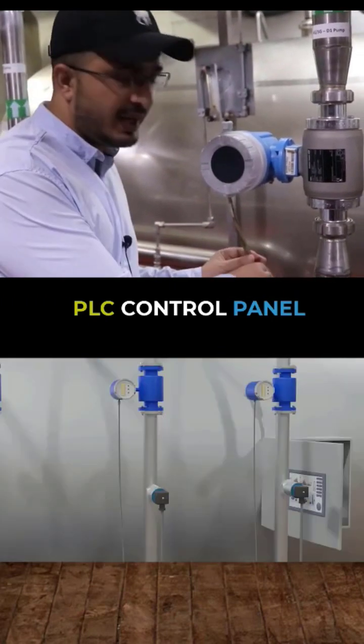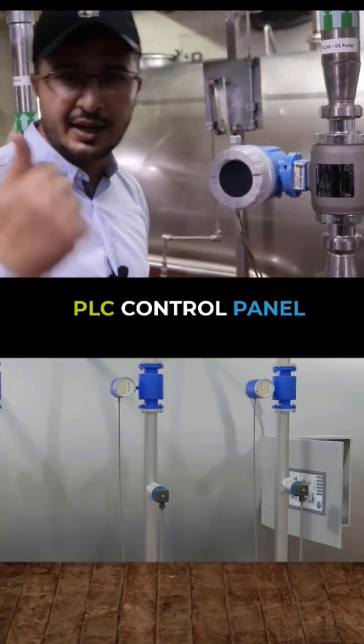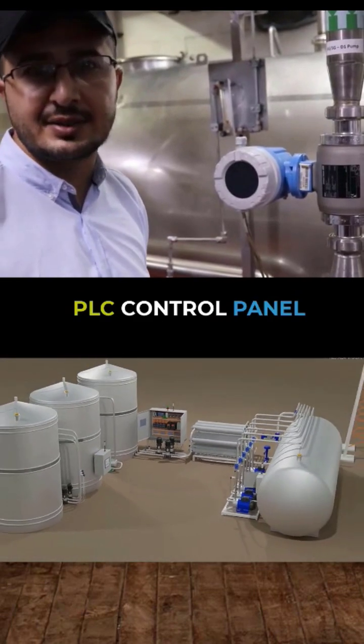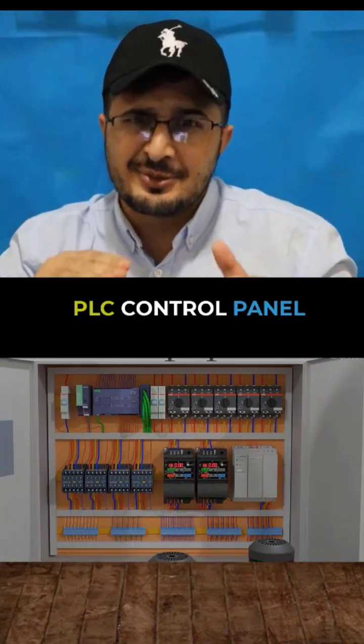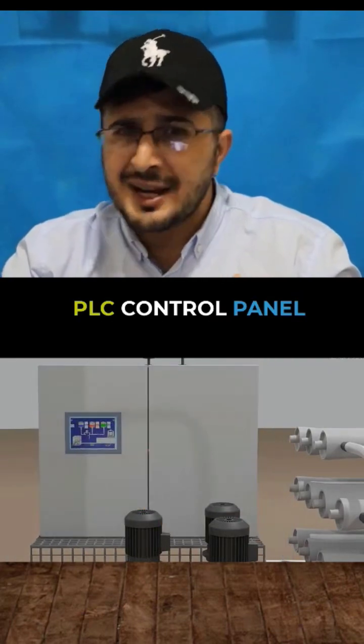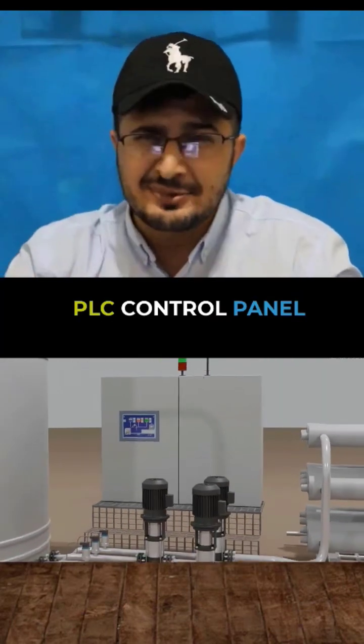From there on you can see these wires. These are going to a PLC and I will show you where exactly it is terminating at the PLC end. Now we have discussed the field level. It's time to get back to the PLC panel and explain further.